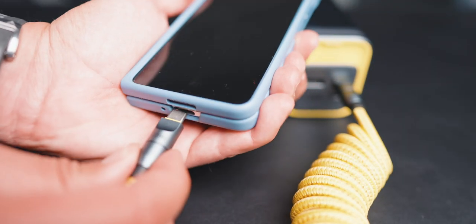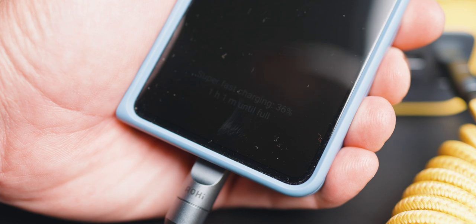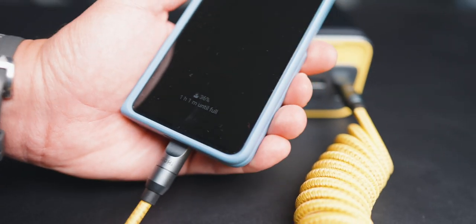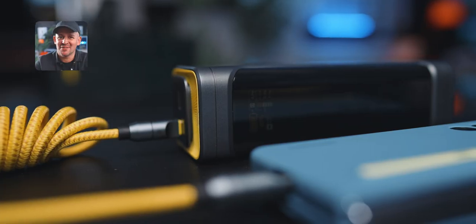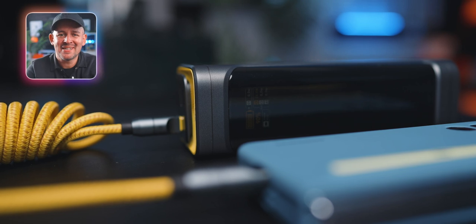If any of your smartphones support super fast charging, like the S23 Ultra or the Fold for example, connecting those devices to the Starship will let you use that fast charging feature too. Just make sure you're using the right cables. And those lovely cables you see here are also made by Aohi — they really make some nice stuff.